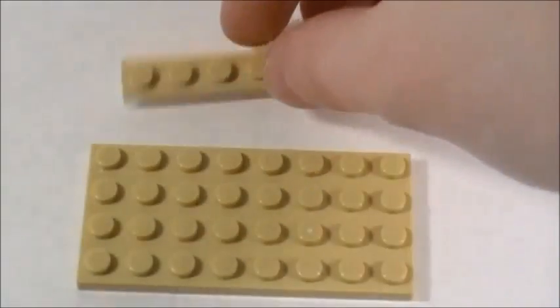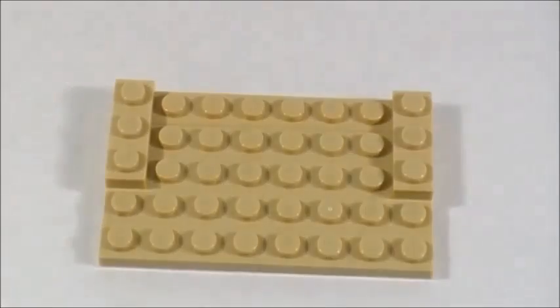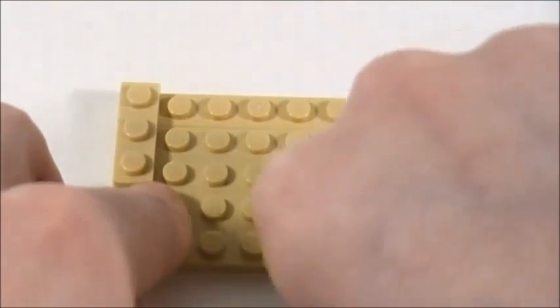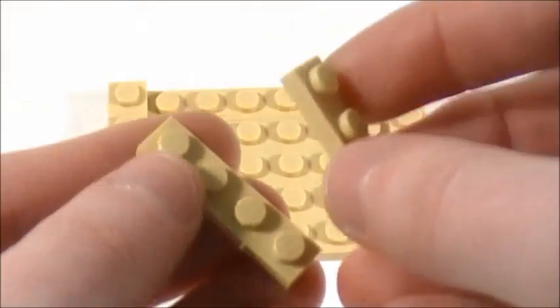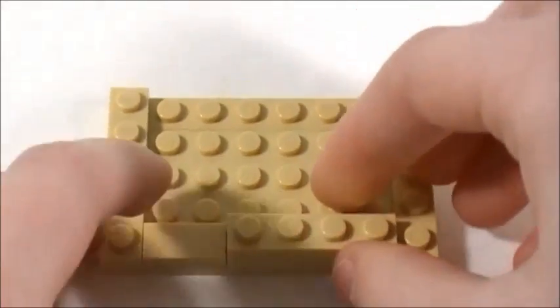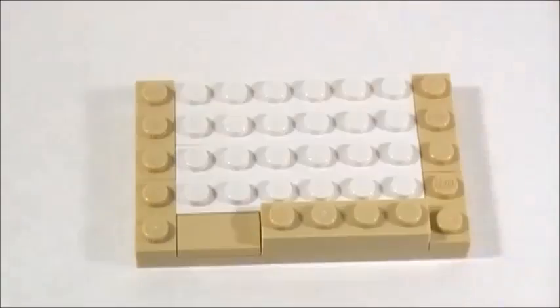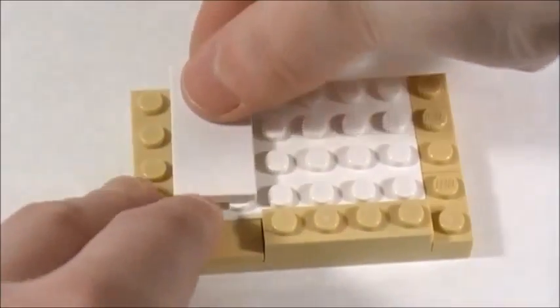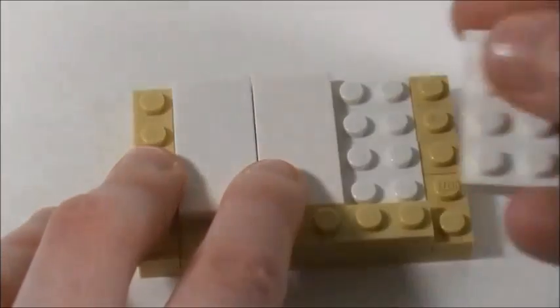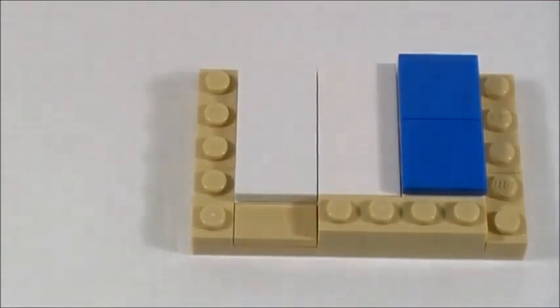Now I'm going to show you how to make the top bunk. I'll start with another 4x8 plate and then a 1x8 plate. I'm going to take two 1x3 plates and place one on each side, then two 1x2 plates — one on each side. Then a 1x2 smooth tile right there. I'm going to take two 1x4 plates, place them on top of one another, and set that right there. Then two 2x6 plates in the middle for the mattress base — if you have a 4x6 plate feel free to use that. Then two 2x4 smooth tiles, a 2x4 plate, and two 2x2 smooth tiles for the blue pillow.